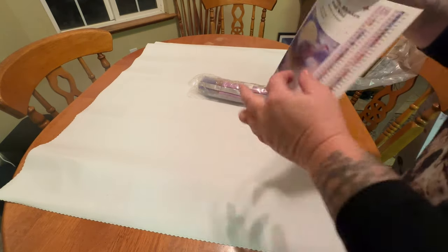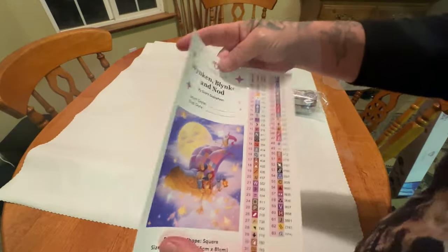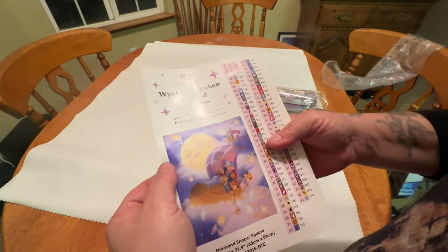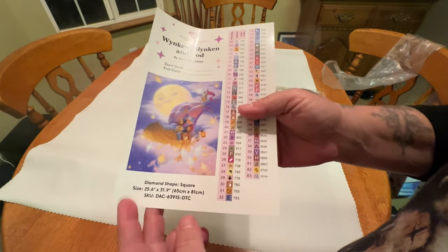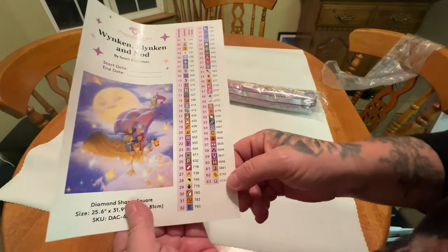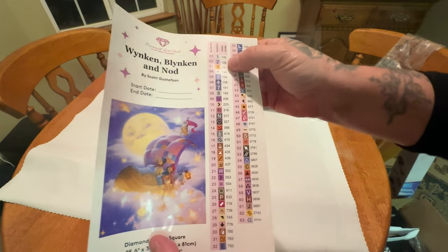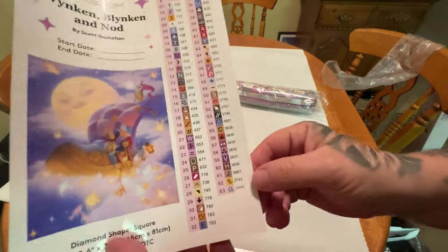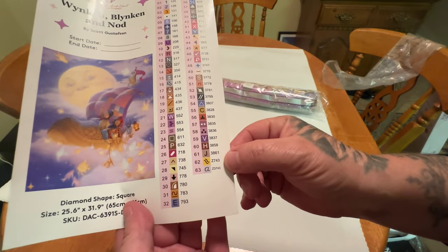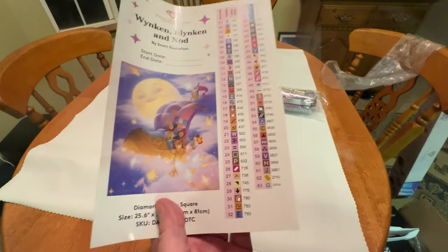Oh my God, you guys, this color palette. Look at this large sticker right here. We've got our title, the artist, your start and end date. Look at that moon. Square, 65 by 81 centimeter. We have 63 colors, and it looks like we have four ABs — Aurora Borealis — I will show you what those look like later on. And then it looks like we have two Fairy Dust diamonds. I am excited about that. Not too bad with the colors.